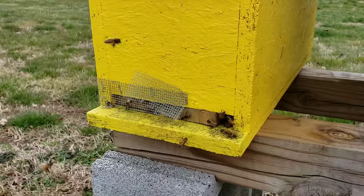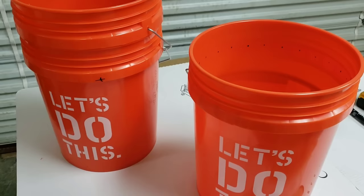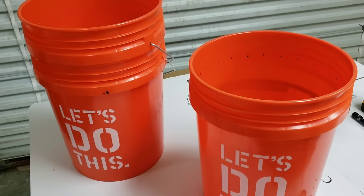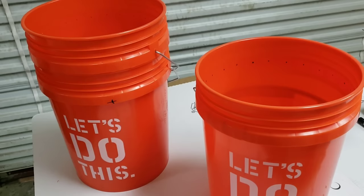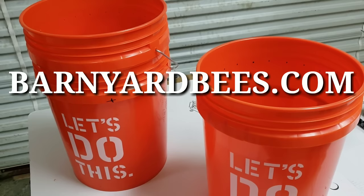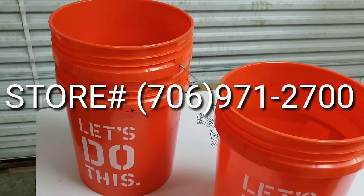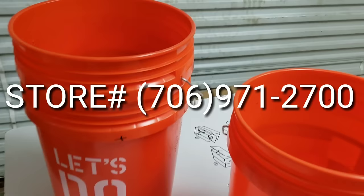Hey everybody, this is David at Barnyard Bees. What we're getting ready to explain is how to make our community feeders. Just a quick reminder: if you need packages, nukes, or beekeeping equipment, we have it at barnyardbees.com. Get your equipment built now because we're at the end of January — the later you order your bees, the later you'll get them.